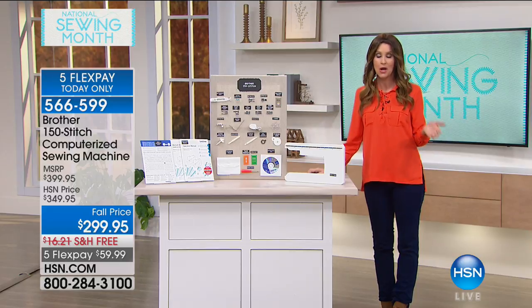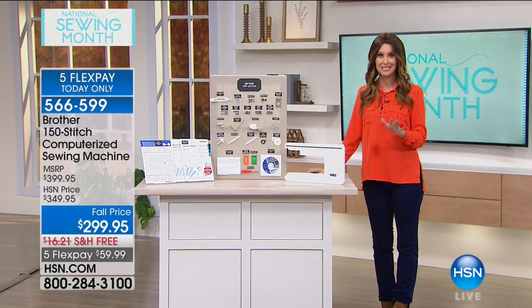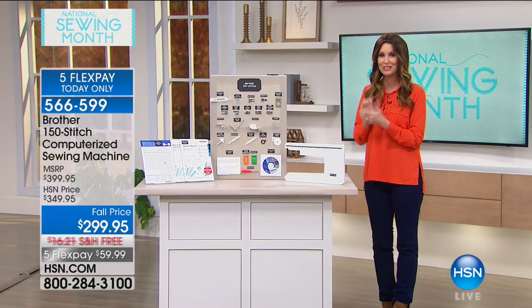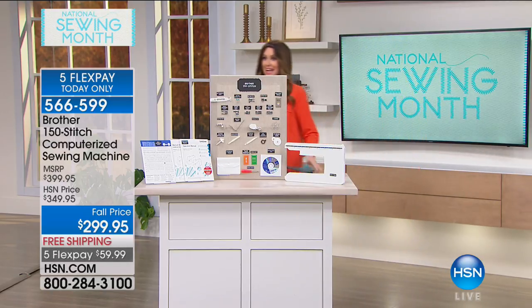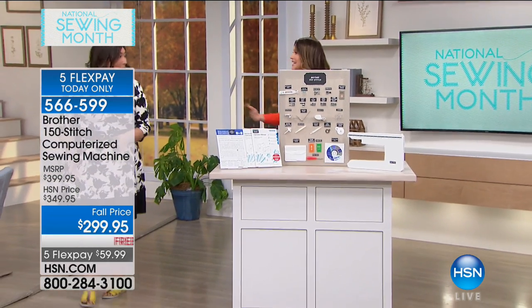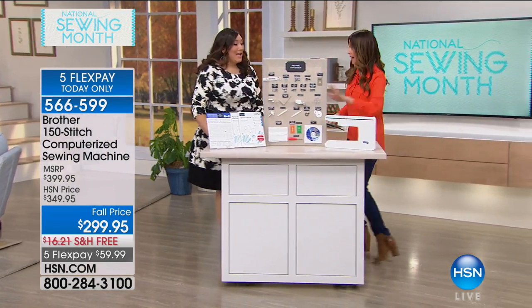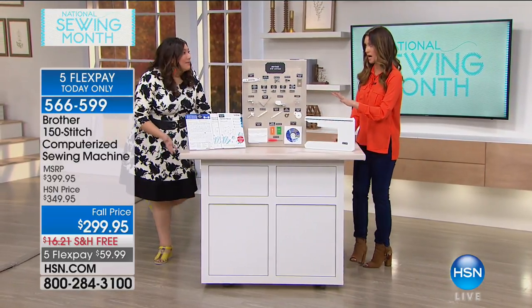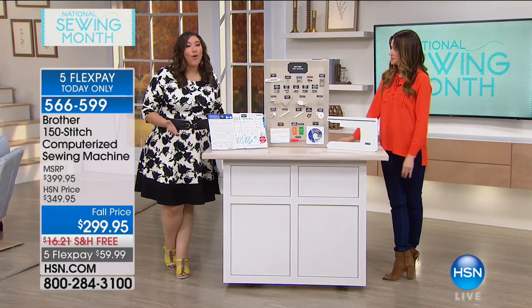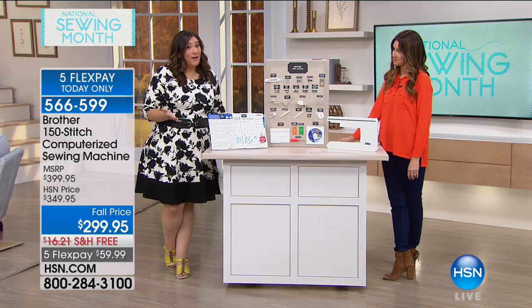Everything you need to really get all of your projects done on your Brother. Today you're getting it home for only $59, and we'll ship this big set to you for free. Whether you're an experienced sewer or someone who's brand new, this machine literally has everything that you need to get started. I'm going to show you how easy it is.